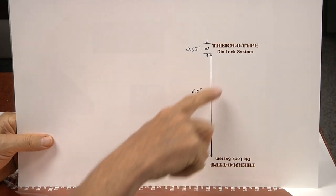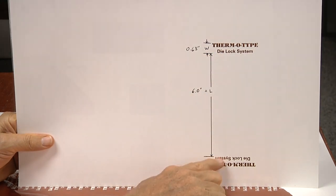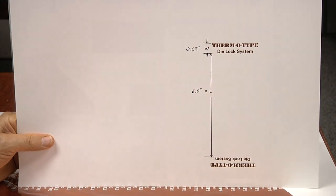Next, the operator is going to measure from the bottom edge of the top image to the top edge of the bottom image to get the space between the two images. In this case that's going to be 6.0 inches.